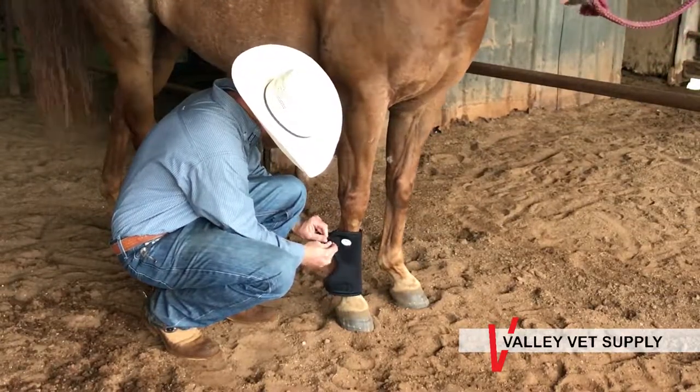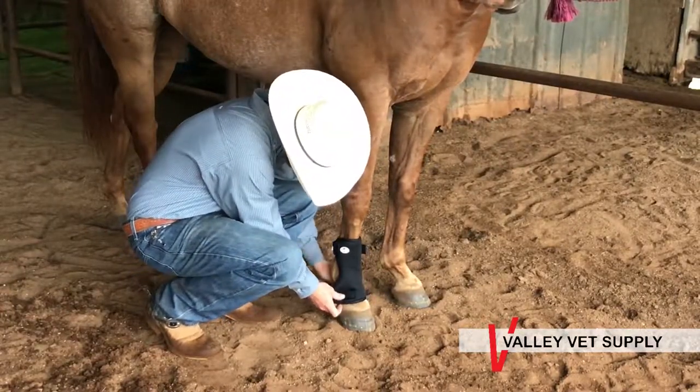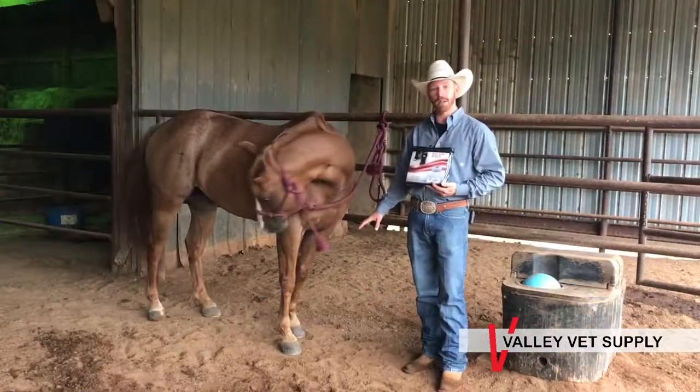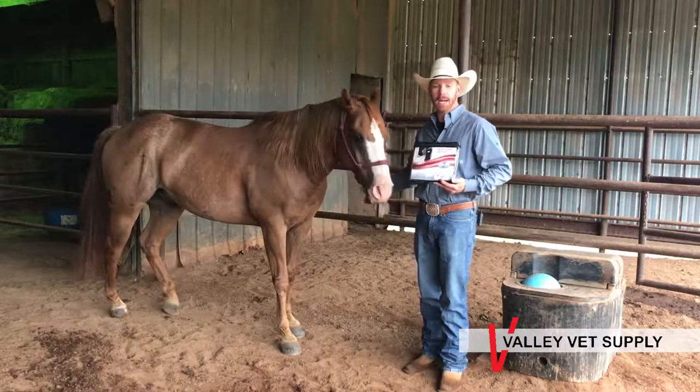They protect from bedsores when your horse is laying down. If you have an older horse or a horse that's injured, or maybe just a horse that lays down a lot, that's going to get sores on the front of their fetlocks, maybe the front of their pasterns — these boots are exactly what you need.